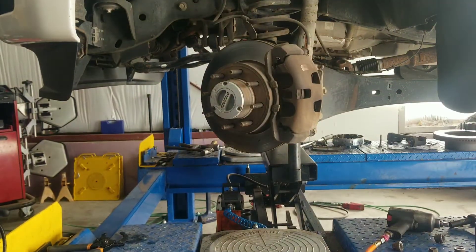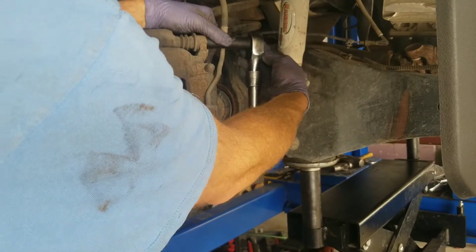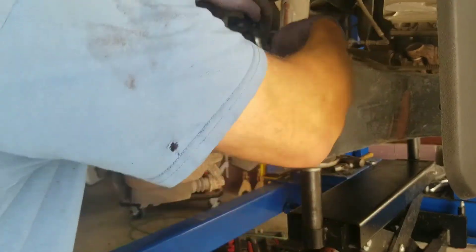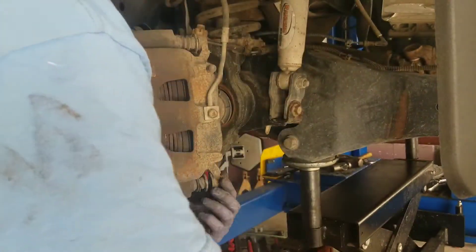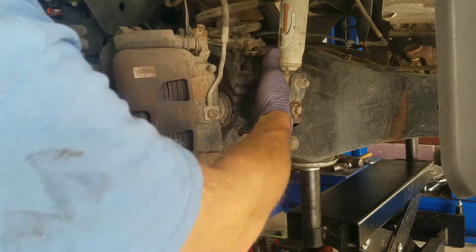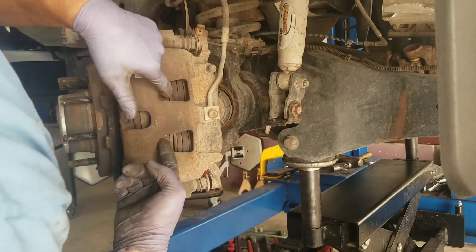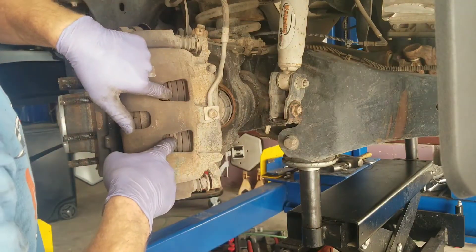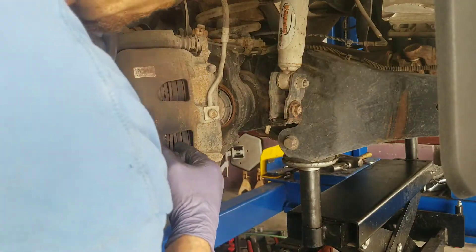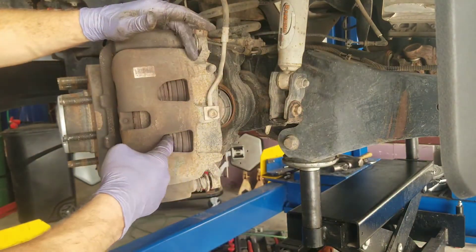The caliper bolts are 16s. A big mistake people make is just ripping the caliper off of here — don't do that. As you pull on these pistons on the caliper, you're dragging it across the brake pad and sometimes it'll break the pistons off in there. So you're going to need a flat blade screwdriver or a pry bar to get in behind and create some space.